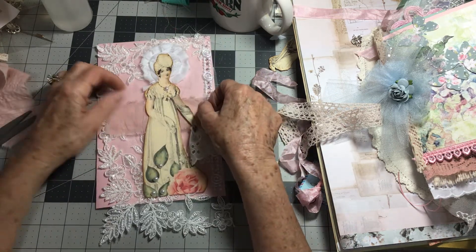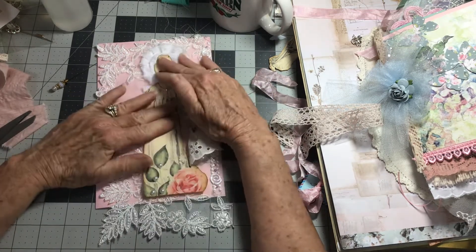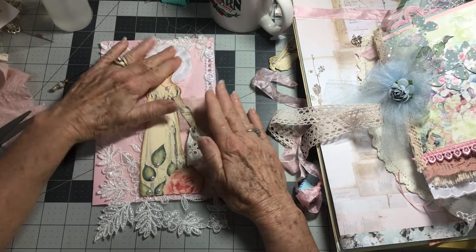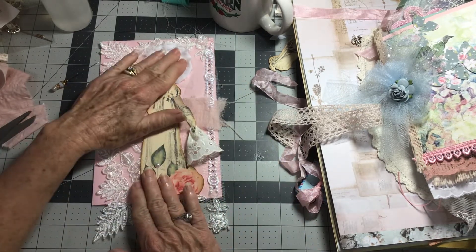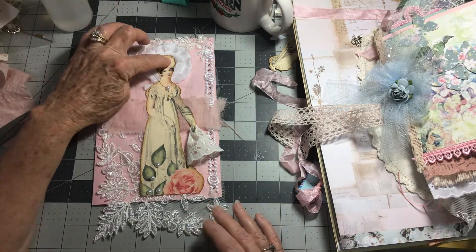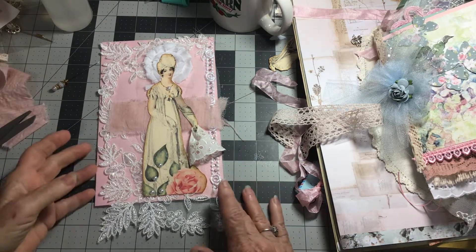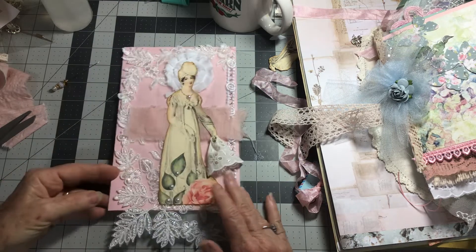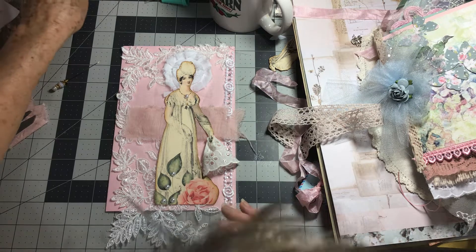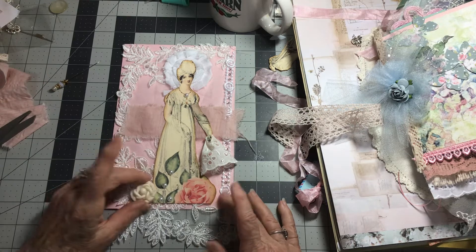And then I'm going to pull this over — there we go. I am loving this. I am going to put a piece of bling up here, but I'm not going to do it until the final work on it. I'll let you watch me put the bling on it — that ought to be fun.